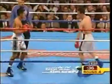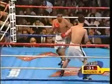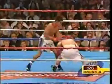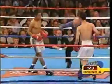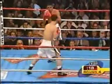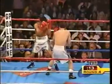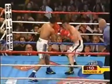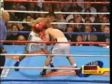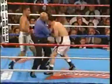Chi is doing the jabbing now, jabbing him from pillar to post. Fierce action to end the fourth round.